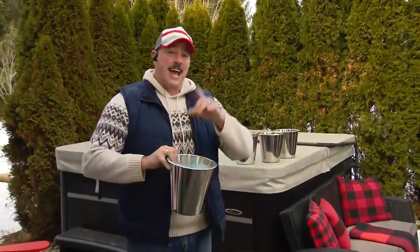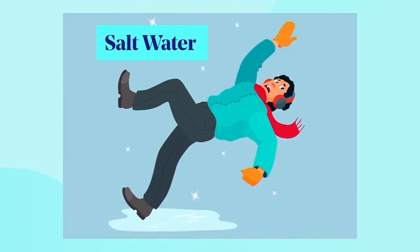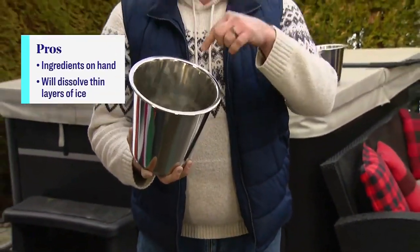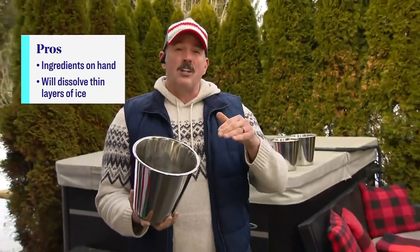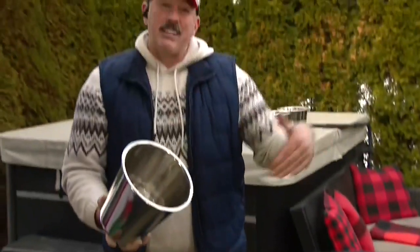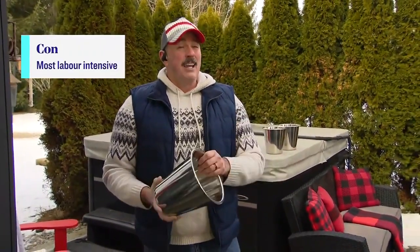If you want something quick and easy — say guests are coming over and you've got a wet icy spot like Tracy does at her walkway — this is hot salt water. Salt water will melt the ice, and because you've added ordinary table salt it actually prevents it from refreezing. You're melting straight down right on top of the ice, and the salt prevents refreezing. It's a quick, simple solution, doesn't last a long time, but in a pinch you can do it right now with stuff that's already at home.